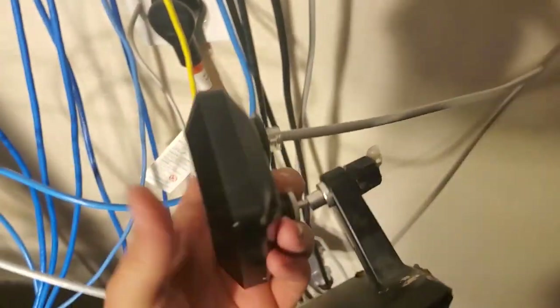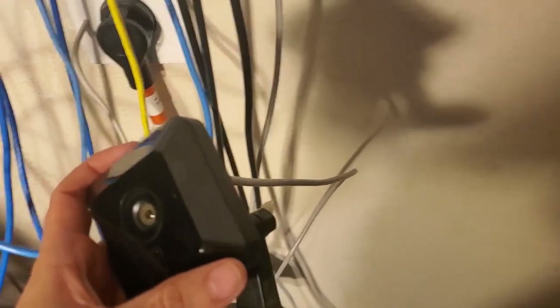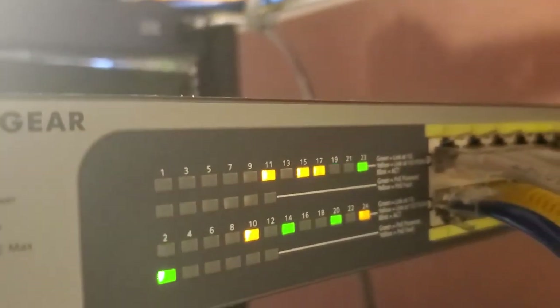So I thought, let's try and just use a PoE switch to provide both data and power to these iCamera 2s. That's where the issue lies — when you plug them in, they don't receive power over PoE in a standard way. The 802.11 standard is something like 48 volts, and the pins may not even line up, so it doesn't turn on when you plug it in.